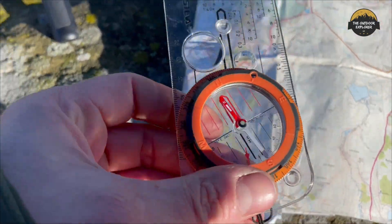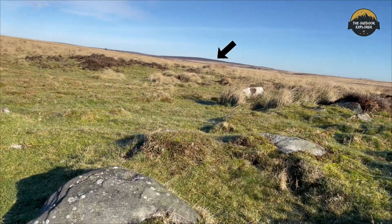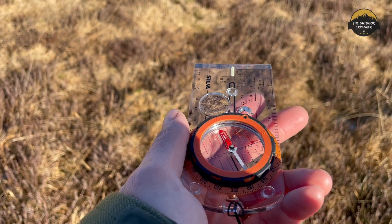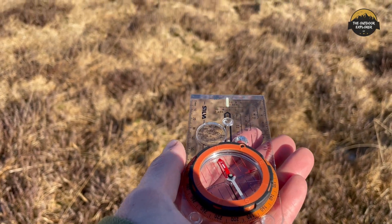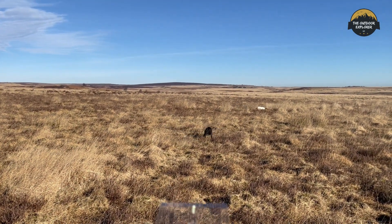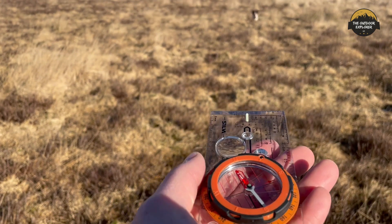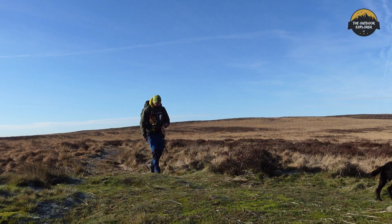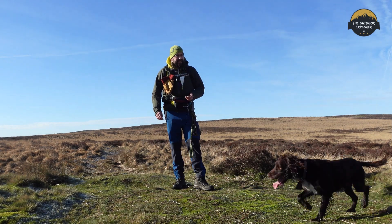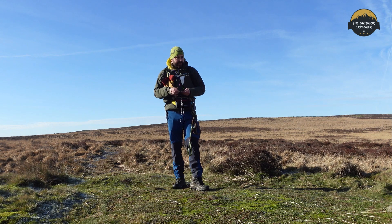We need to spin the compass and the direction we need to head is straight forward. I can't really see a clear feature, so we'll have to keep checking the bearing every so often to make sure we're on the right path. Looking up now, right in the distance I can see a rock sticking out, so I don't need to keep checking the compass — I can confirm I'm following the right bearing. We've arrived at the location, and I can see in the distance the next valley I need to reach.